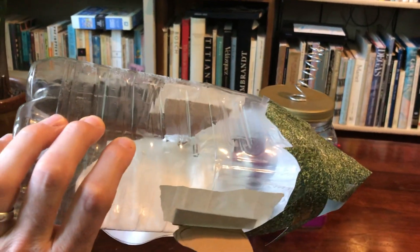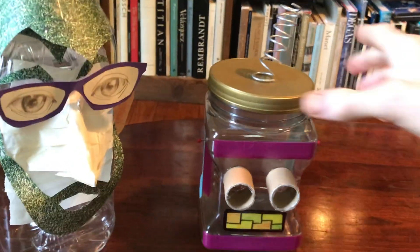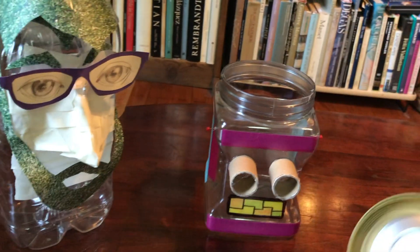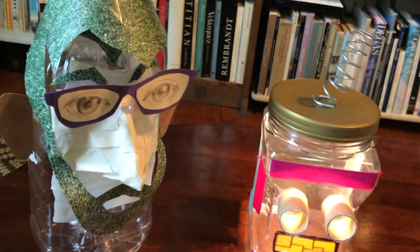It's just on a plastic jug — pretty straightforward. This guy over here is a little robot friend I made, and I had an extra clip light handy so I went ahead and made him light up.